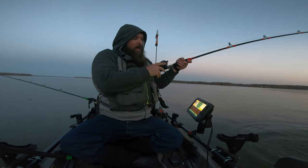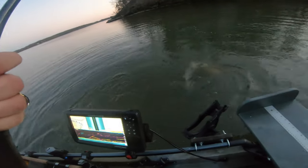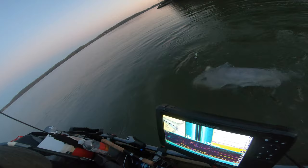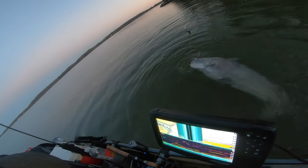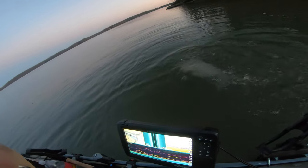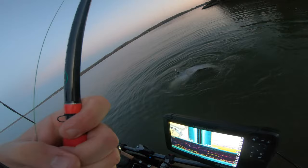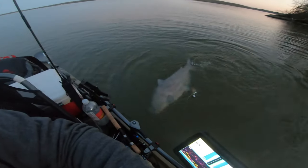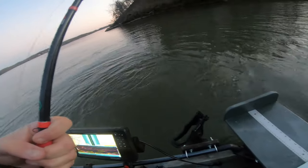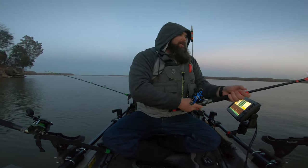A huge blue! Look at that monster — absolute monster. He's all in my other line, that's what it is. Oh my goodness! It all makes sense now — he's in my other line. Wow, what a fish. Let's see if we can get him landed here.